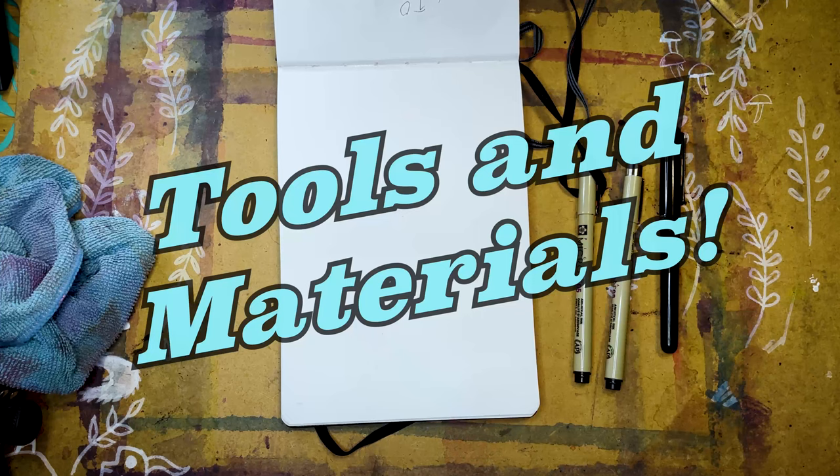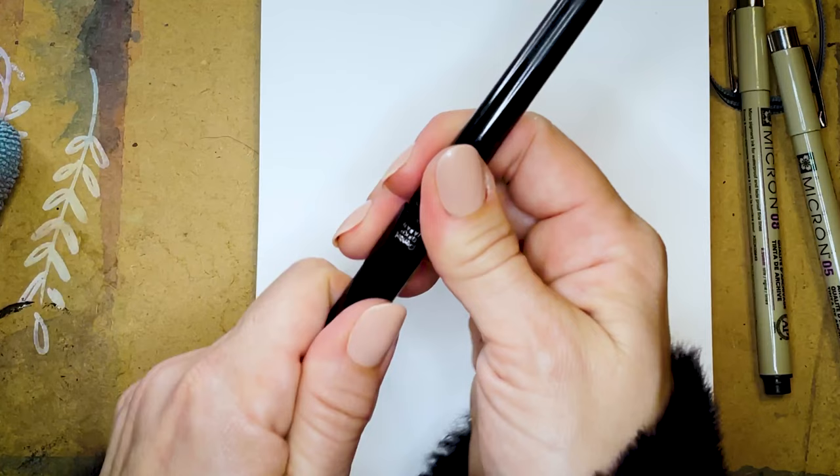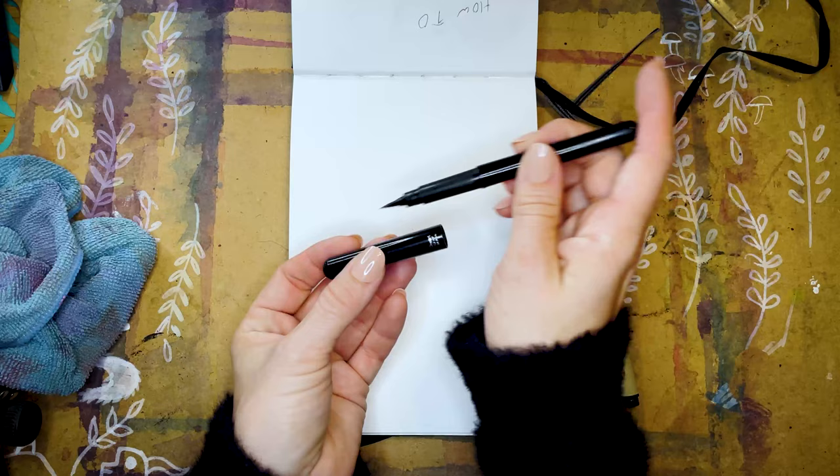First, materials. I am using the Electrum 1917 sketchbook. I like it because of its unique shape and unique dimensions. To draw, I'll be using these Micron pens from Sakura. And of course, I will be using the Pentel Pocket Brush Pen. I'm in love with this pen, and in just a moment, you'll understand why.